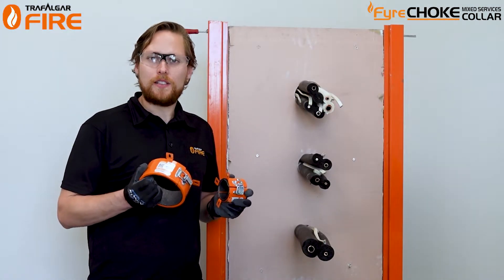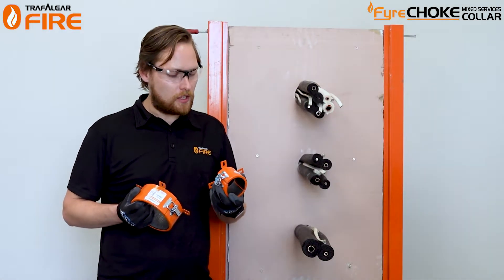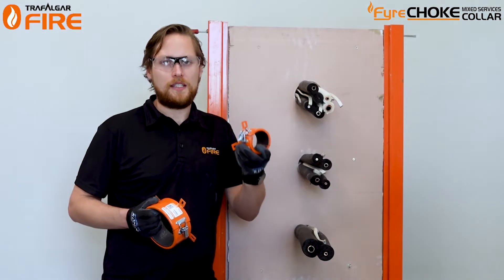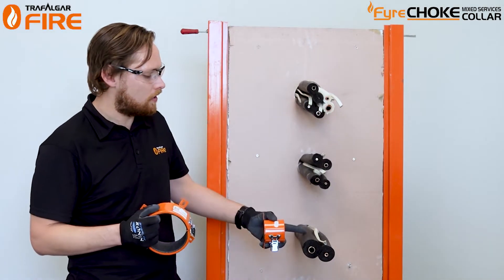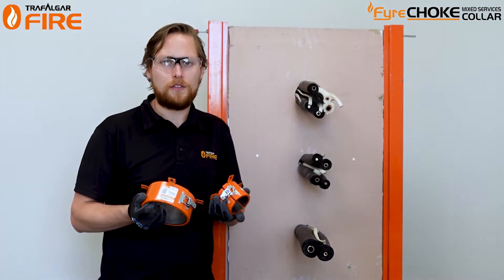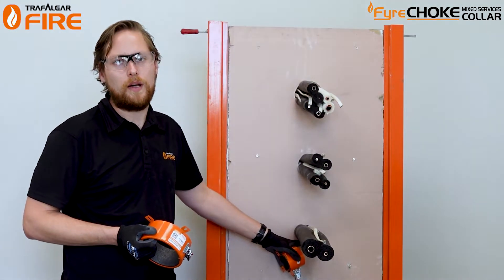There are a few different size mix service collars available depending on your application. The mix service collar approvals cover the 50mm size collar, then 65mm, 80mm, up to the 100mm, which you can use for anywhere from one set of pair coil up to three sets of pair coil. When it comes to choosing the right size collar, you should choose the collar that fits most accurately around the pair coil bundle.